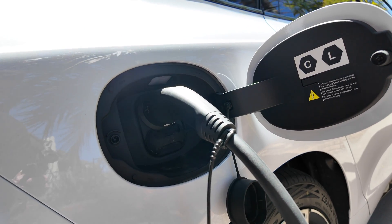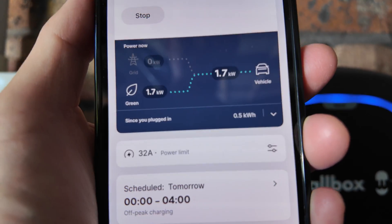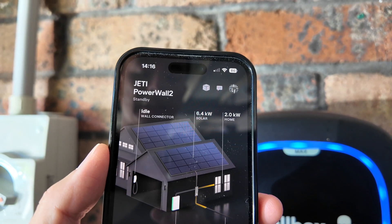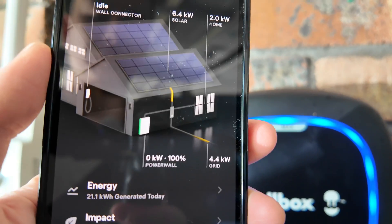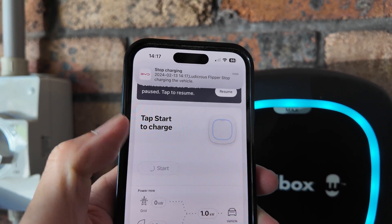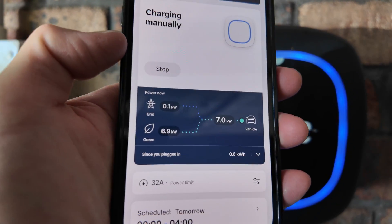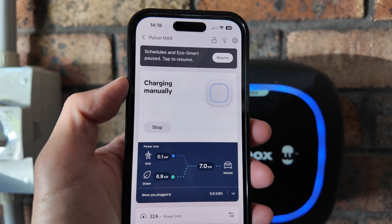Back on a bright sunny day with the BYD Seal plugged in, the Wallbox app shows eco smart charging but it's only getting 1.7 kilowatts — which is unusual. My Tesla app shows 6.4 kilowatts coming from solar, the car receiving 1.7, some going to the home, and 4.4 going back to the grid. You can manually override this by pressing Stop and then Start again, which forces the full 7 kilowatts — you'll see 6.9 kilowatts coming from solar and battery. That's one workaround for the slow eco charging rate with the BYD Seal, which is a bit strange since it doesn't happen with the Tesla.